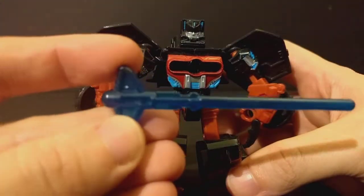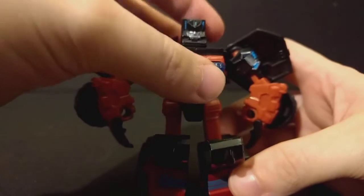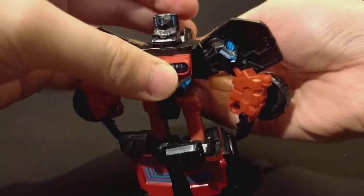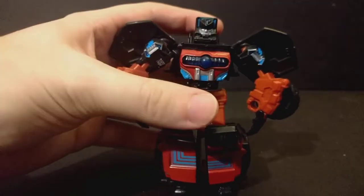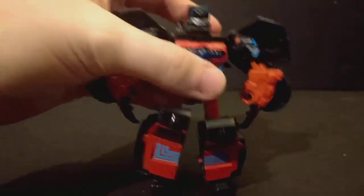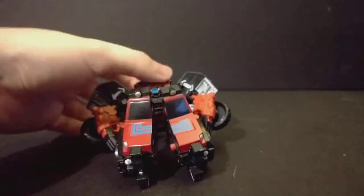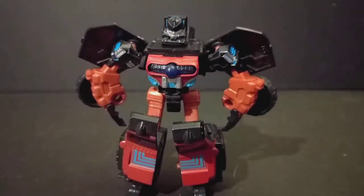Let's take a look at the missile really quick. Nothing really much to say about this one. This one's more of a fidget machine — keep it on your desk, transform it back and forth, then never mess with it again.